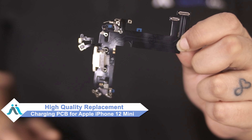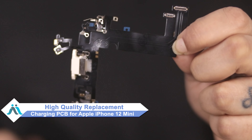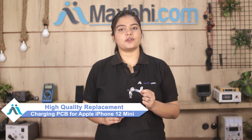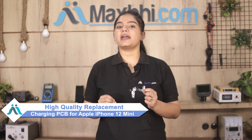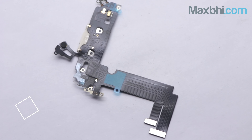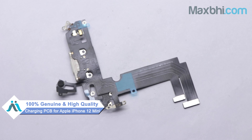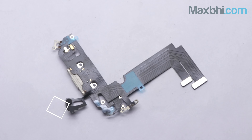Don't worry. You can now buy a high quality replacement charging PCB for your Apple iPhone 12 mini at a very affordable price from MaxBee.com, and can fix your phone yourself at home or get it repaired by any professional very easily. Yes, you can buy a new charging PCB for your Apple iPhone 12 mini.